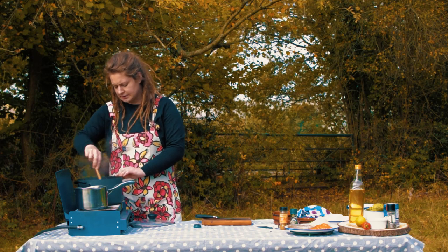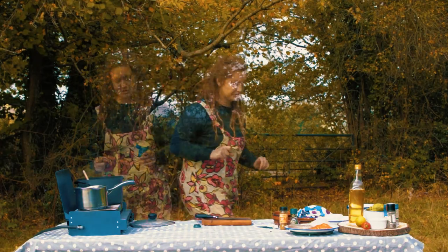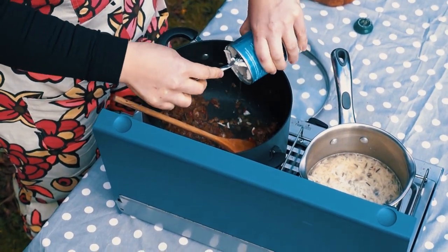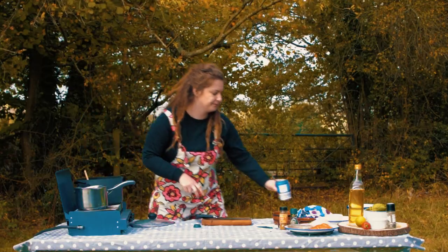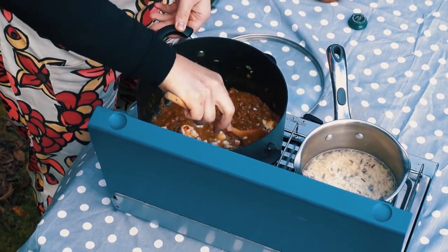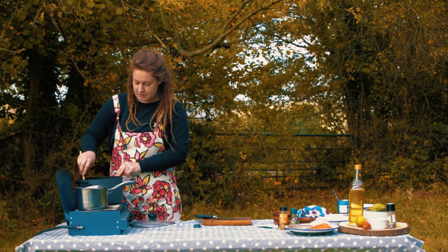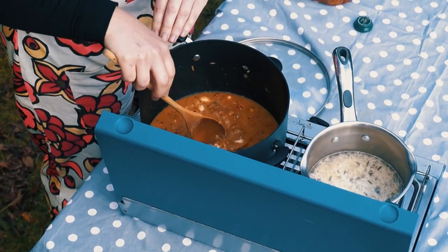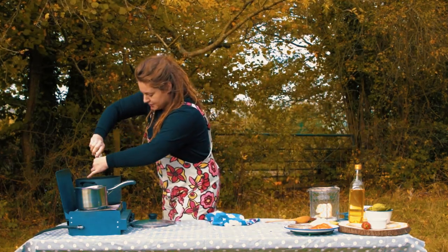The onions have gone all lovely and brown. Next up: coconut milk — bog standard coconut milk — this is going to be the basis of our sauce. Pour it in carefully so it doesn't go everywhere. We're going to get that to a steady simmer, then drop our fish in and let it steam and poach with the lid on. That'll take a few minutes to get to temperature. Then I'll add a bit more salt and pepper.